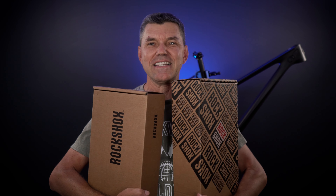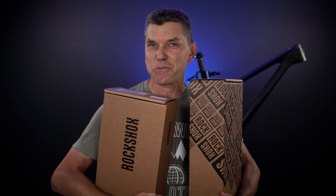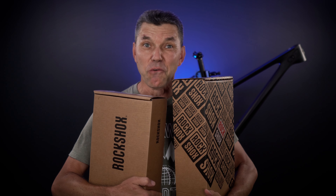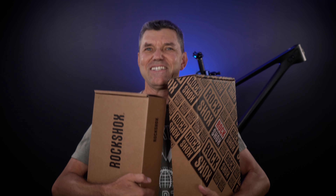Hey everyone, welcome to the channel! Last time I had a couple boxes in front of you like this I reviewed the T-Type transmission from SRAM. This time it says RockShox, so these must be forks. These are the 2024 Sid forks — let's check them out.